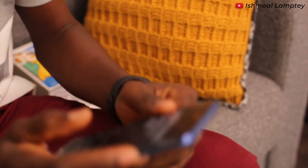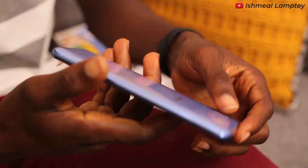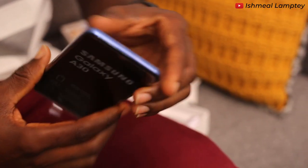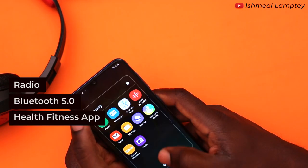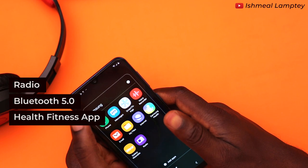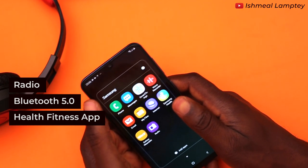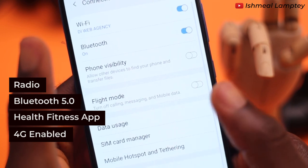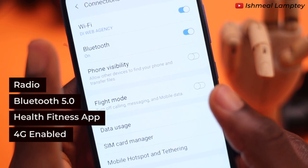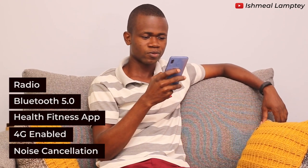There are a few other things to mention about this phone. It has a radio, and the Bluetooth version is 5.0. It has a health fitness app and some other pre-installed apps once you configure the phone with your email. It is a 4G enabled device which gives great speed when browsing on the cellular data network. Its dedicated mic at the base gives active noise cancellation, and it also has voice clarity which aids in making phone calls.